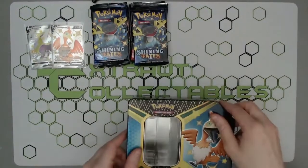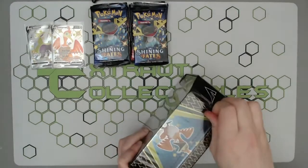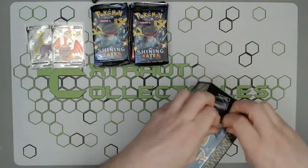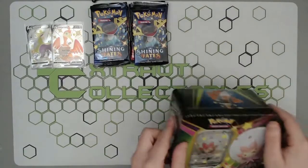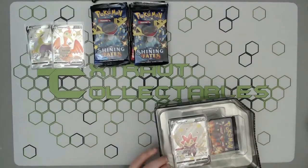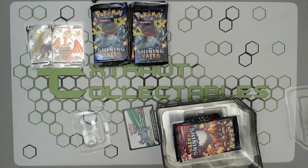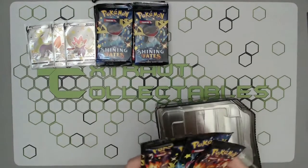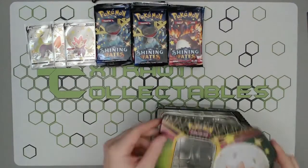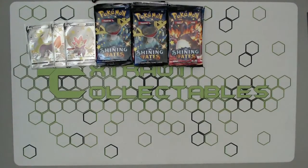Hopefully we can pull that Charizard — it seems to be a relatively common pull, but knowing my luck it won't be. We'll have opened four Pikachu packs, four Pikachu boxes, an Elite Trainer Box, and these, so we'll have opened 29 packs after today. The Shining Charizard is obviously what we're aiming for — the price seems to be going all over the place, started off really high and is now slowly coming down.